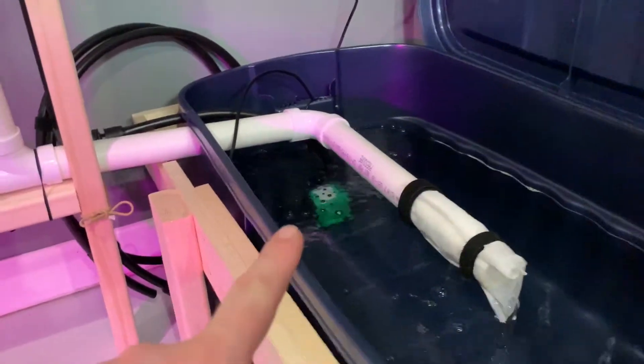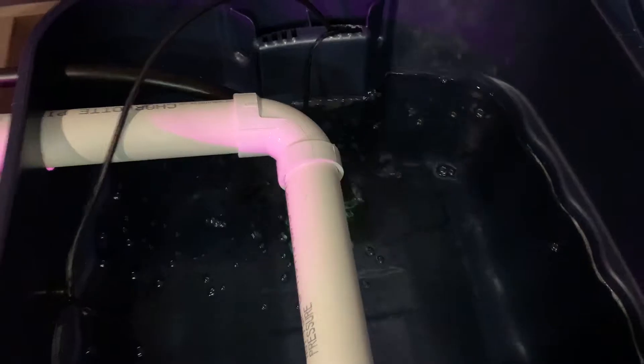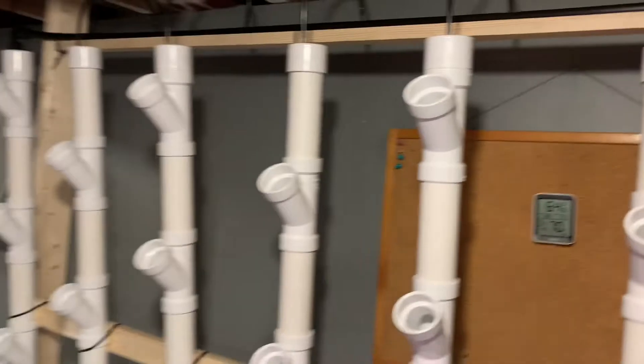Water pump, water. Hose comes out of the top of it, over here to the back. It's all the way up to the top, all the way across.